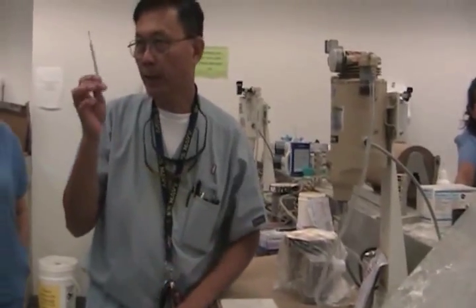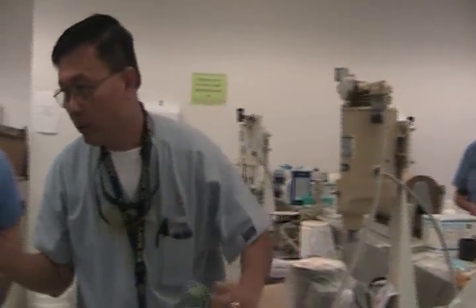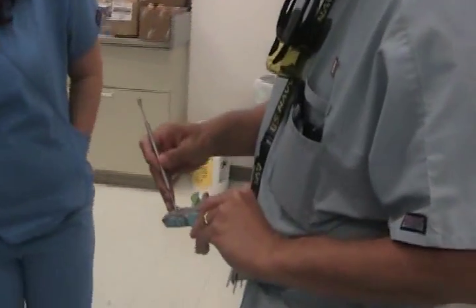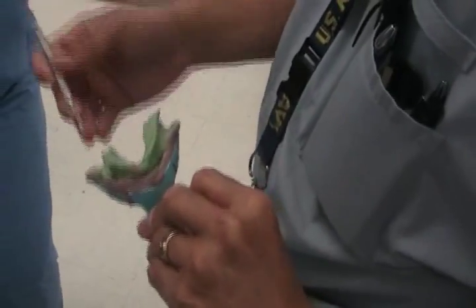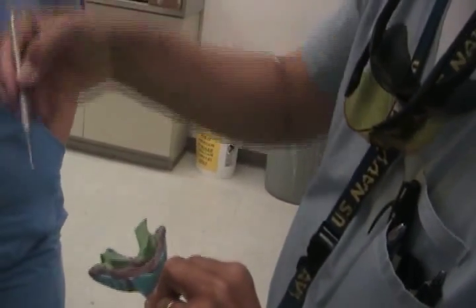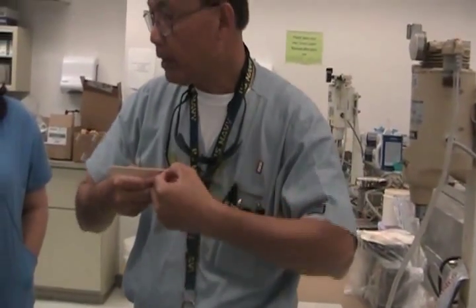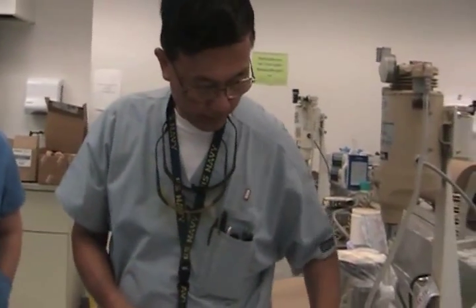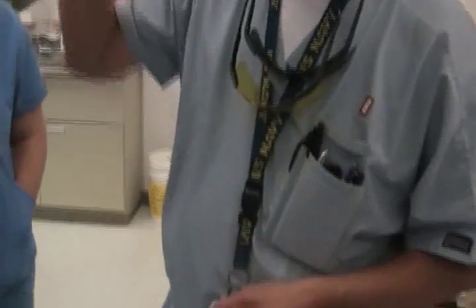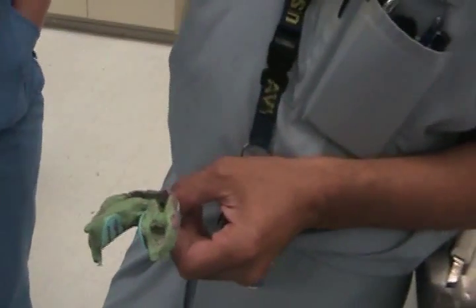Notice I have a pointed instrument — it doesn't have to be this one, it could be a cotton tip applicator. Anything as long as I have something pointed. The purpose for this is when I go and flow and I see the new material rolling in, sometimes the best way to catch a bubble is you just let it roll. I direct each stone to go in and rise up. If you don't have an instrument right away, just break a little piece of this and you've got something pointed. That's one trick.